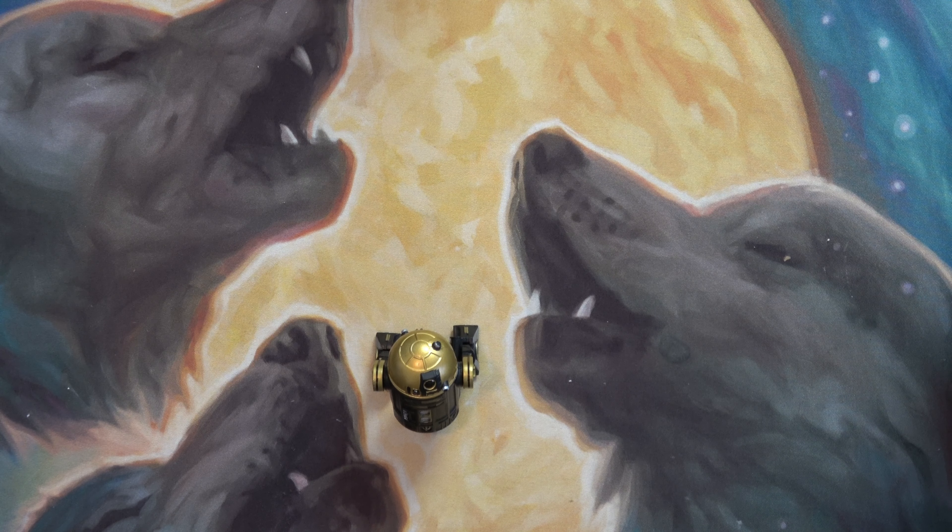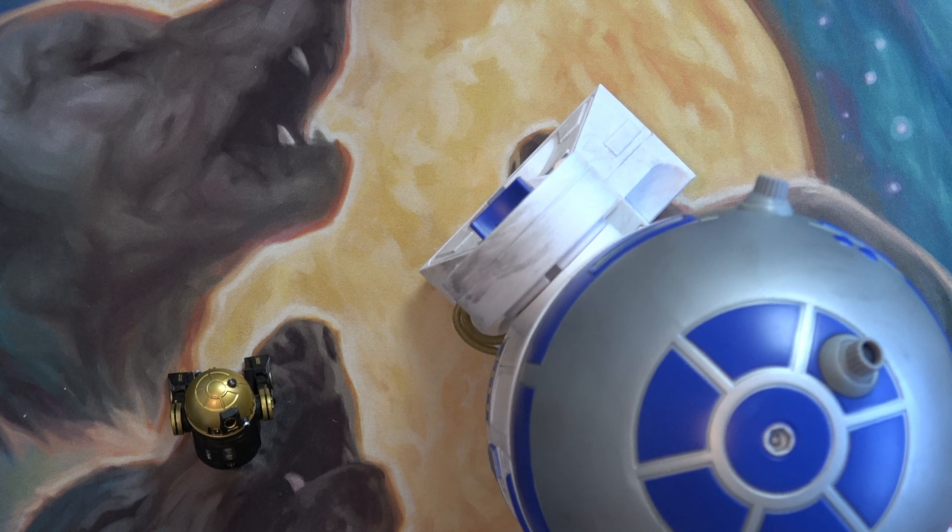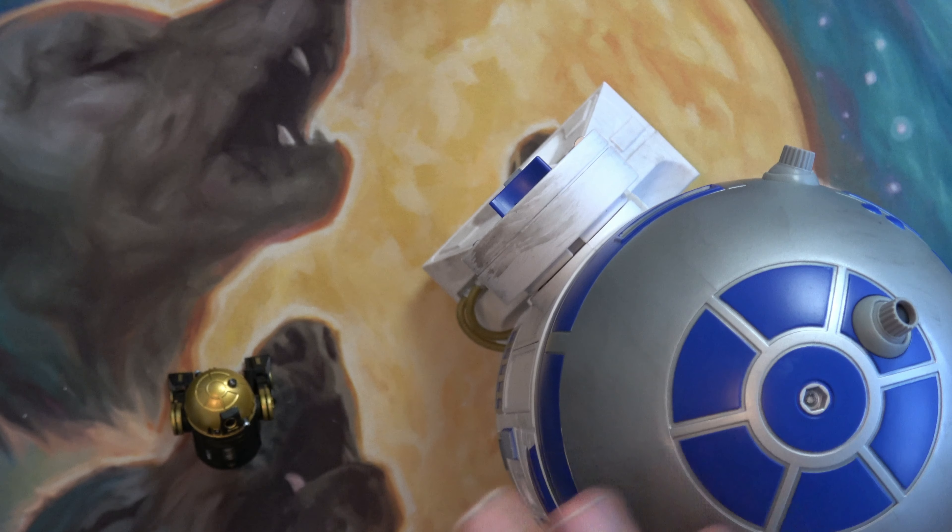The main reason why I got this one is because that's what I intend on painting my R2D2 like.